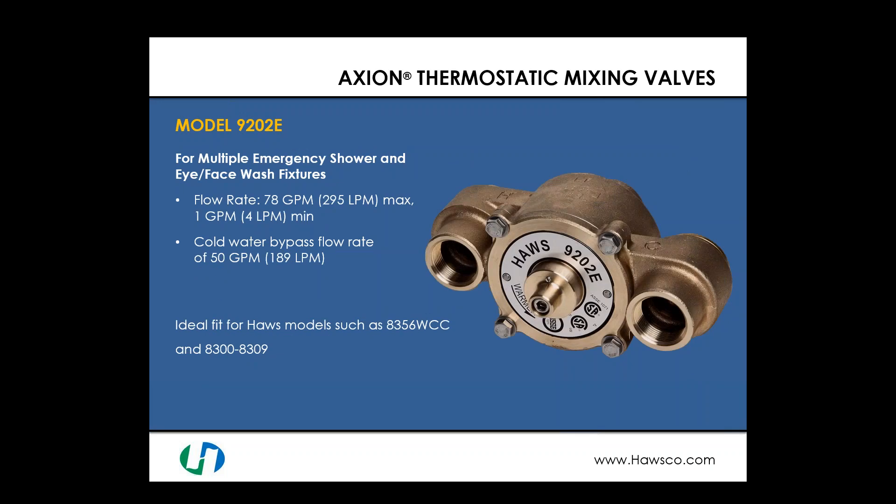Moving higher in flow rates, the model 9202E has a maximum of 78 gallons per minute, making it suitable for multiple emergency shower and eye face wash fixtures — up to 70 gallons per minute — with the ability to flow down to 1 gallon per minute. The cold water bypass flow rate is 50 gallons per minute. This is an ideal fit for multiple 8356 WCCs and multiple 8300/8309 units.